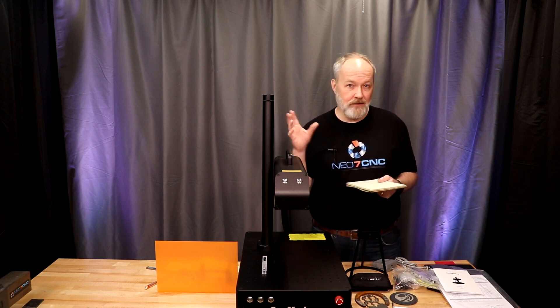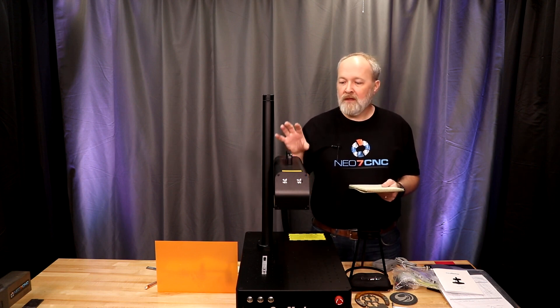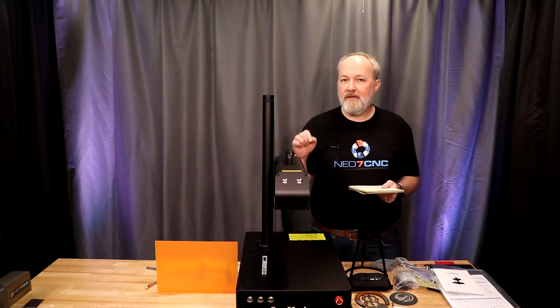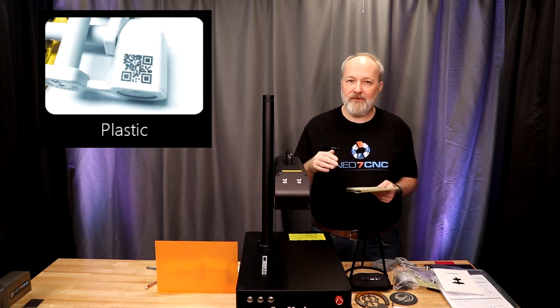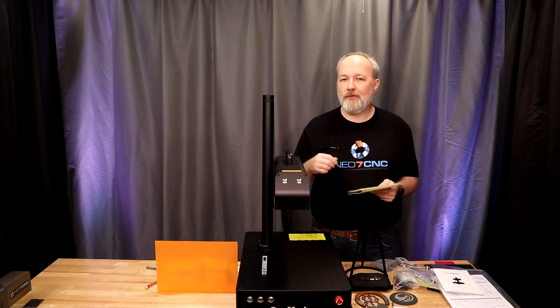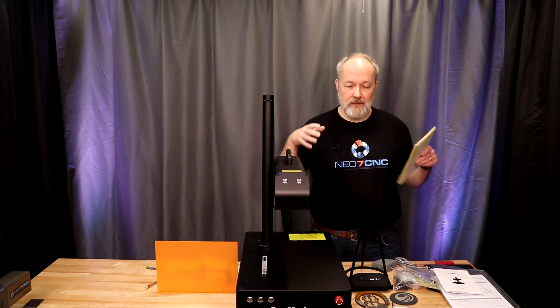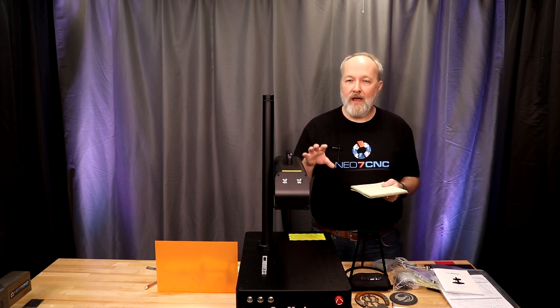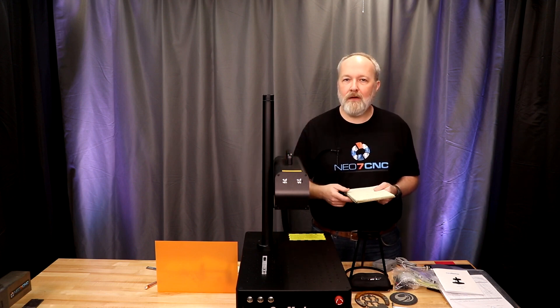The extra power isn't necessarily tied to the MOPA aspect, but it is way more powerful than the first machine. The MOPA technology can also affect plastics differently — rather than bullying the plastic out of the way and melting it, the tunability gives a different impact on the surface for cleaner results. The MOPA aspect is a deep dive in and of itself, and we'll address that in a future video. For now, we're just going to look at it as a 60-watt fiber laser.